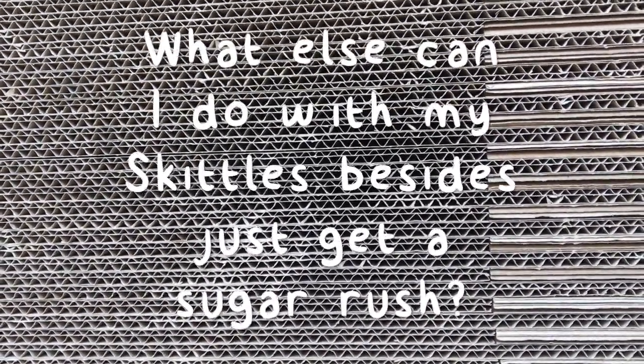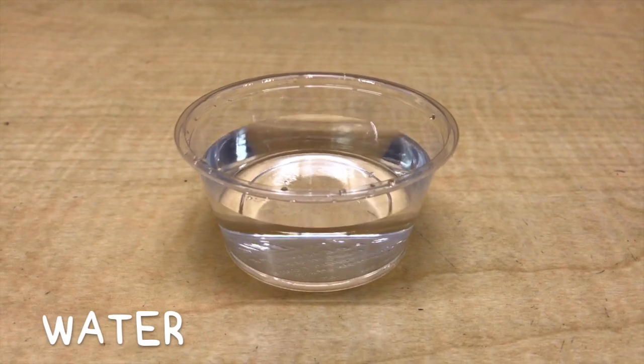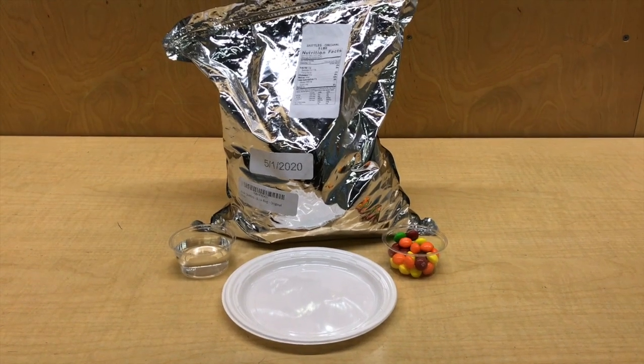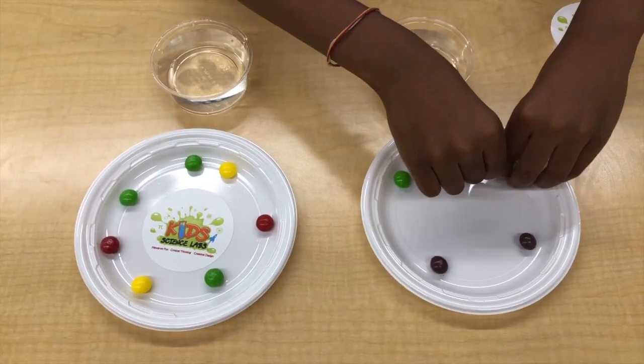What else can I do with my Skittles besides just get a sugar rush? Let's try something together. First, find some tasty Skittles. You'll also need some water and a plate. Sprinkle the Skittles around on the plate or make a pattern. Time to become a Skittle artist!